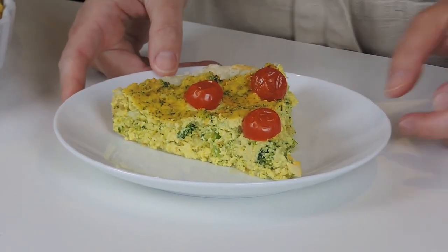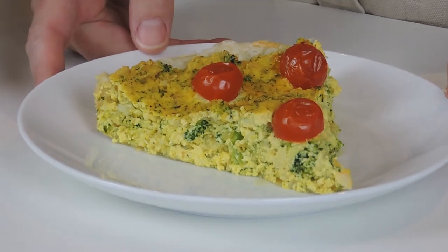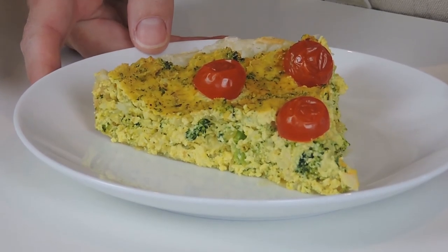There we go — we have our broccoli quiche made with our Fromagerie Zangari garlic and fine herb cheese. Perfect for brunch, perfect for lunch, even dinner.